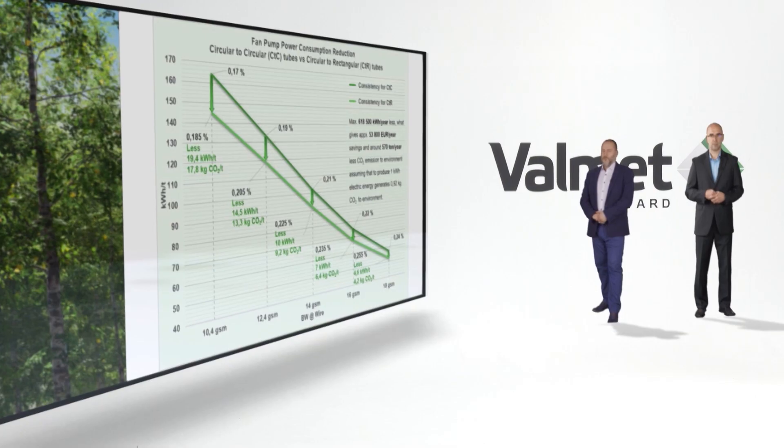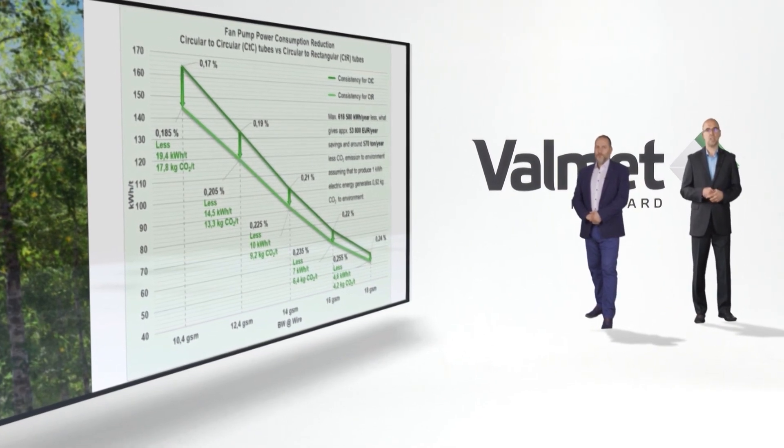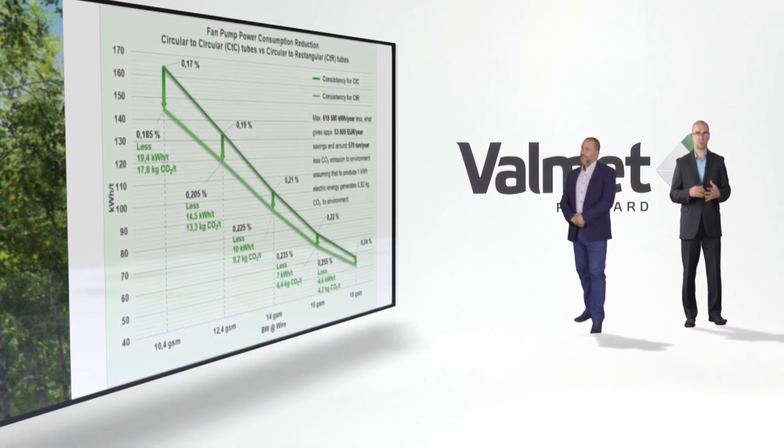And what is even more important, we can lower CO2 emissions to the environment by around 570 tons per year, which is so important nowadays. There is one more option: you can still return to the standard settings with lower consistencies and produce a higher quality final product. This gives flexibility of production depending on customer needs.